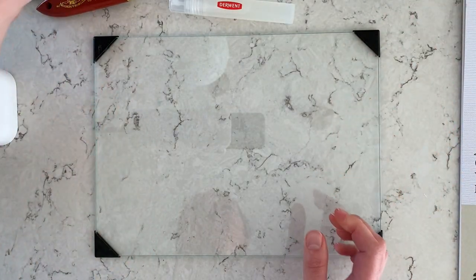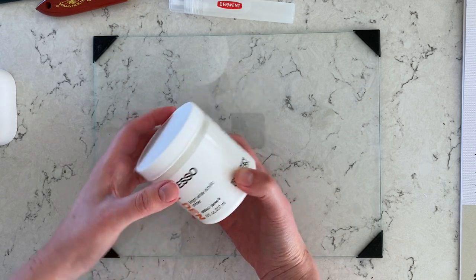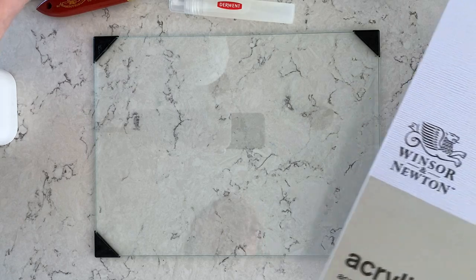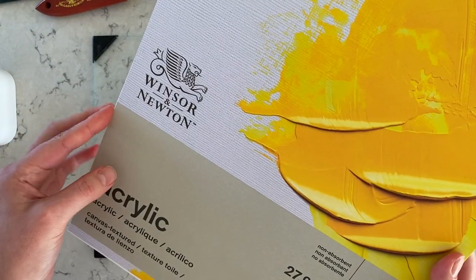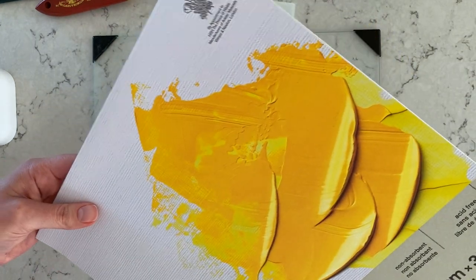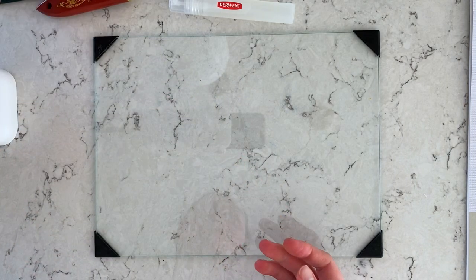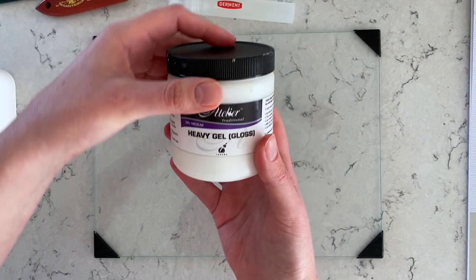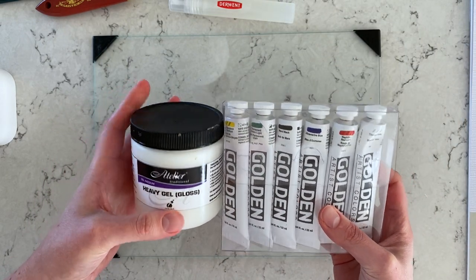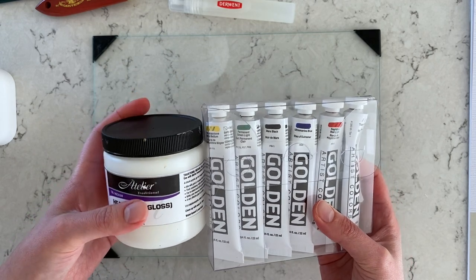Then I'm going to use Gesso, also by Golden — this is a primer. Even though this Winsor & Newton paper says it's already primed and non-absorbent, because I'm planning to keep these abstracts for a long time, I decided I still want to use the acrylic primer to prep the paper. I will be mixing the Golden paints with heavy gel medium because I want the finish to be a little bit glossier. You can use any other gel medium you'd like.